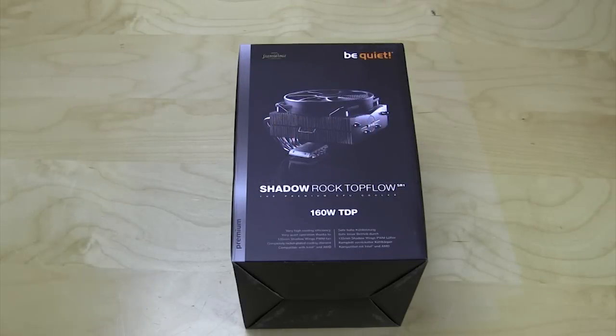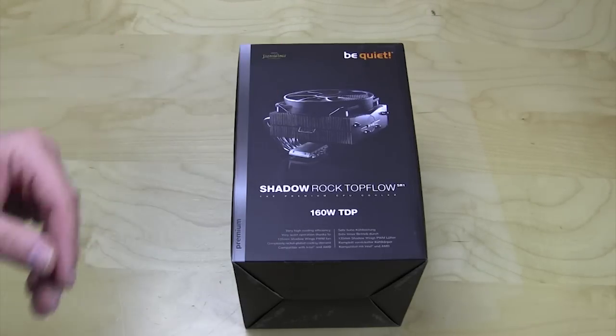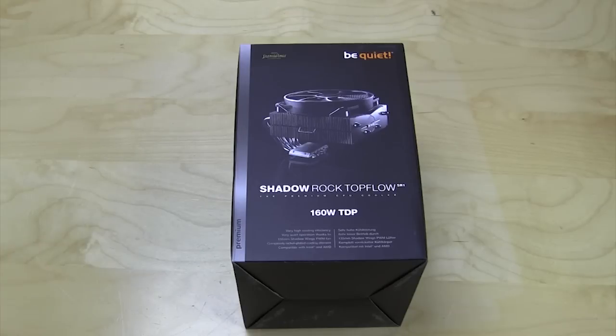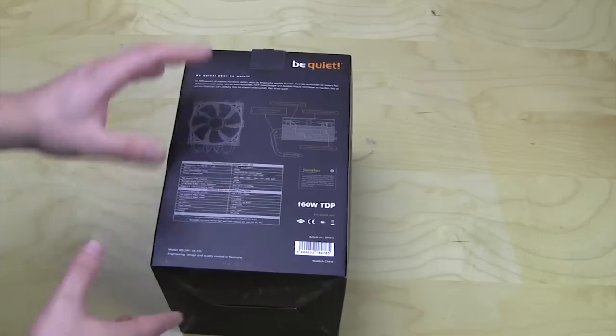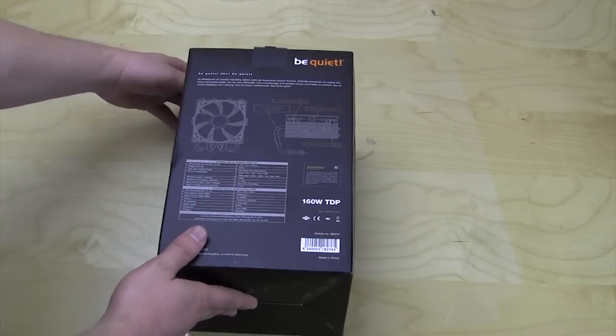Taking a look at the package, be quiet has always done a really good job on their packaging — it's very informative and colorful. On the front there is a picture of the actual cooler, and it does let us know the TDP which is 160 watts. There's a ton of information on here; pretty much goes over everything, and we'll get a close-up of the specifications.